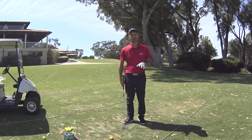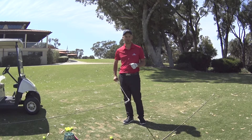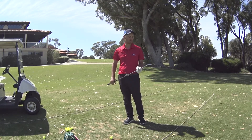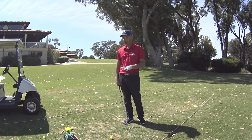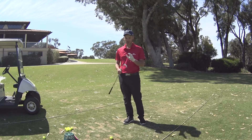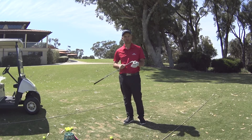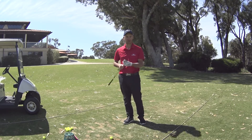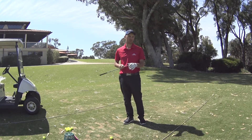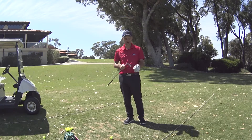Like yesterday, we went through the cast iron models in the 718 family. Today we're going through the forged iron family. I'm going to start off by talking about all three heads quickly. Straight away, we're now looking at heads for the better player — we've got the AP2, the CB, and the MB heads here. All heads are forged; unlike yesterday, they were all cast.